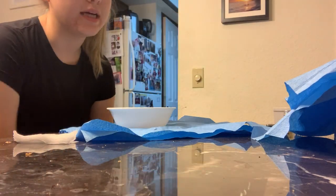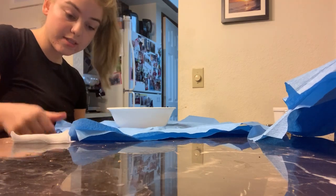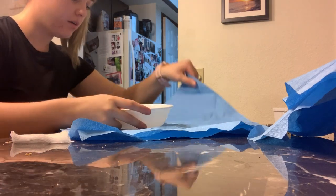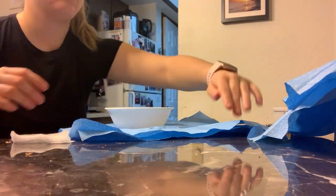The next thing I want to do is make sure there are no tears in the wrapping. I checked it — no tears. Perfect.